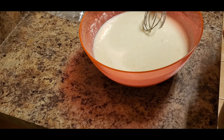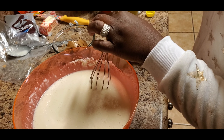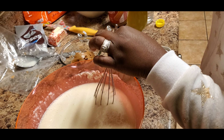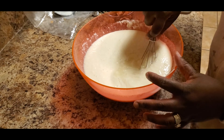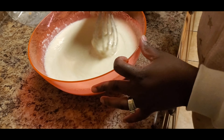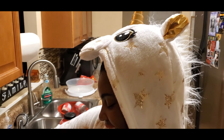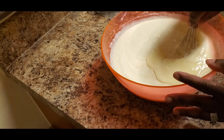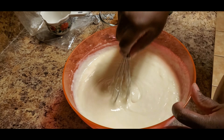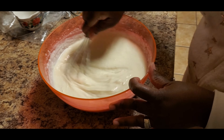Next we're going to get our lemon juice. You're going to put a cup into your mixture, then do about half. Stir it in, then get the rest and pour it in and stir it.